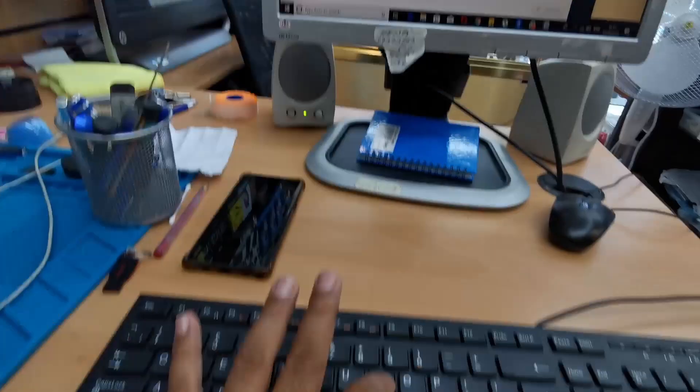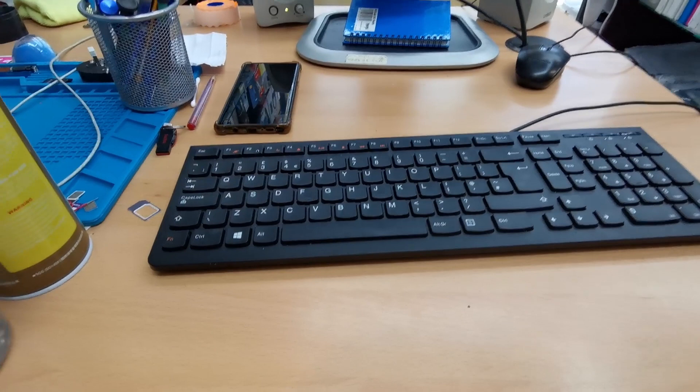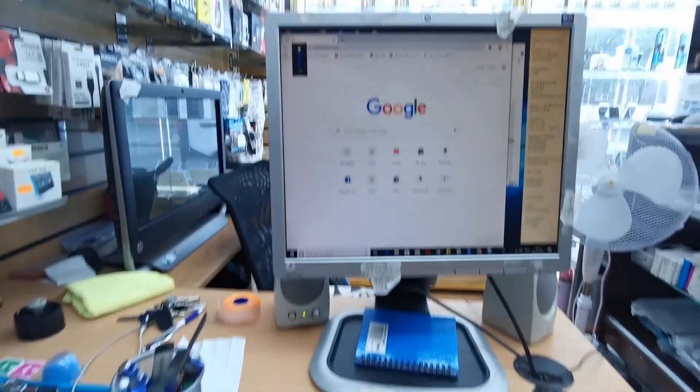Here is my desktop keyboard. The problem with it is one of my friends dropped some soft drinks — it could be Coca-Cola or something else. Now a few buttons, as you can see this one, it gets stuck, and when I type zero, lots of zeros come at the same time because it's stuck.